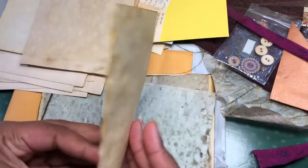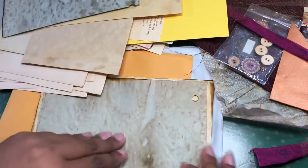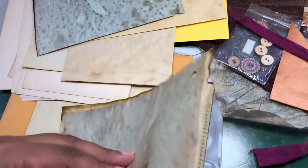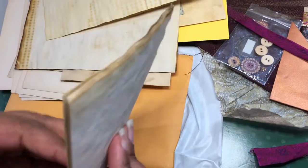Then there's some more of these tea dyed or coffee dyed papers that she has. I like these blue ones. Of course I do, right? Because it's me. So if it's blue, you know. More of these papers.